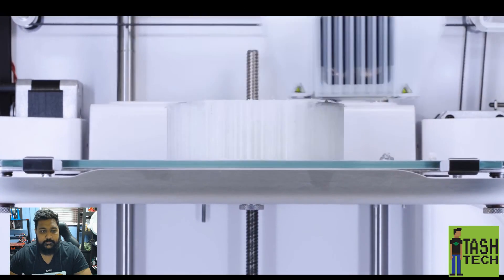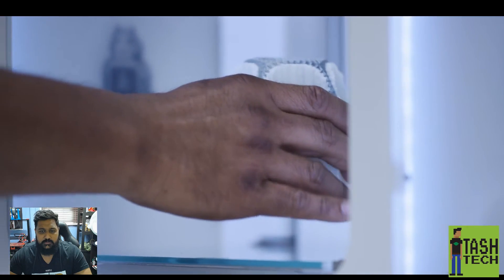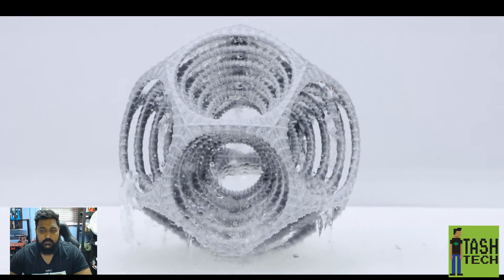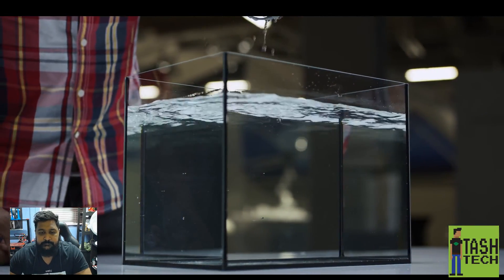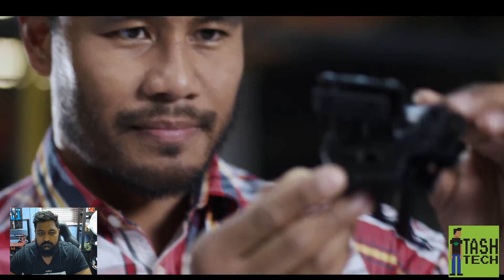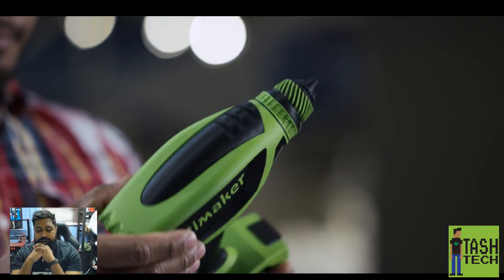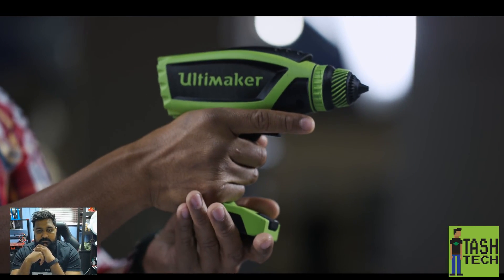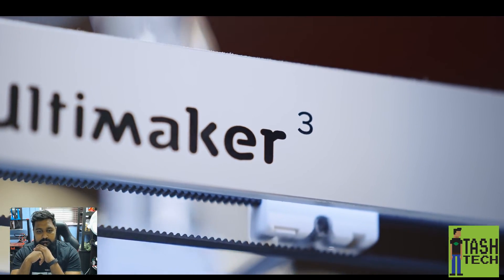The Ultimaker 3 has a large layer resolution range of up to 20 microns, allowing for remarkably detailed prints or super-fast prototypes. PVA and PLA printing allows complex designs to be printed in place without any post-printing assembly. PVA can also be printed with Ultimaker Nylon — an engineering material ideal for strong functional prototypes. Using two build materials you can create dual-color prints for more realistic concept models. The Ultimaker 3 comes with free lifetime technical support and warranty.